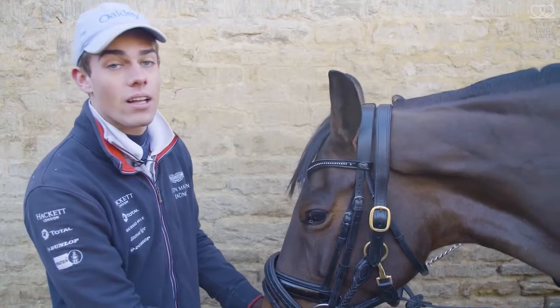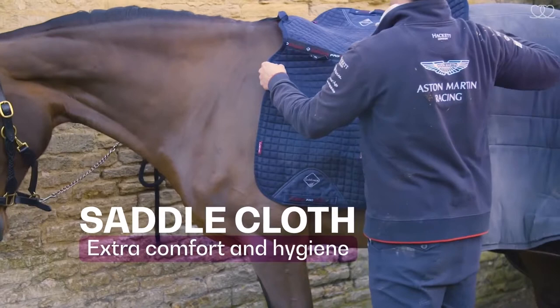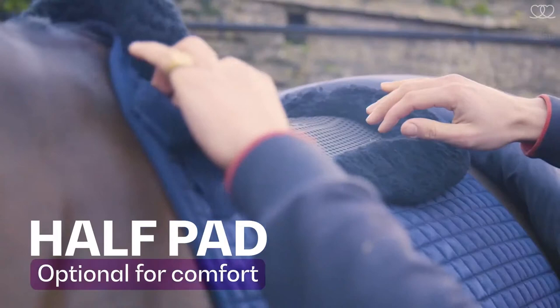What we then move to is putting the saddle on. Every time my horses have the saddles off, everything's taken apart so we can layer it so everything fits correctly. The first thing to put on is the saddle cloth, which adds a bit more comfort for the horse. With this horse I use a half pad as well, which adds a little bit more to the saddle and makes it a little bit more comfortable.